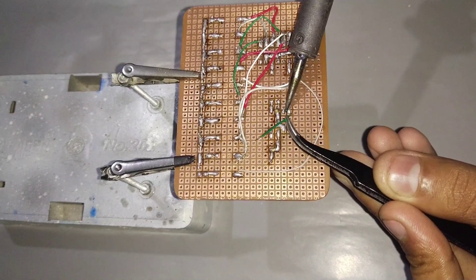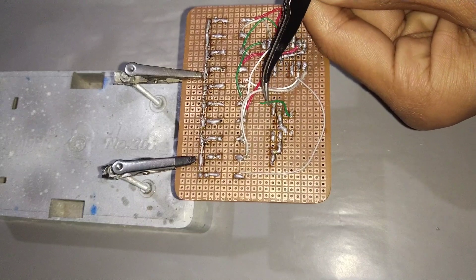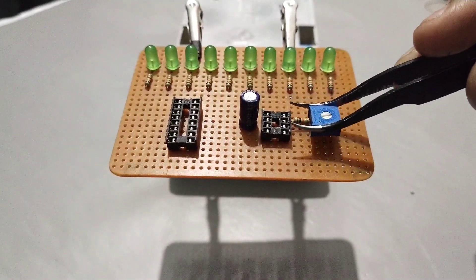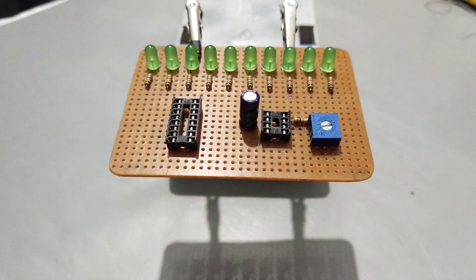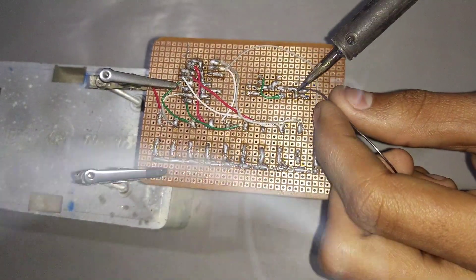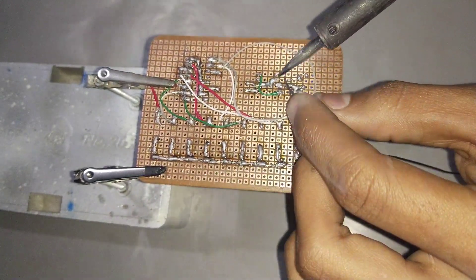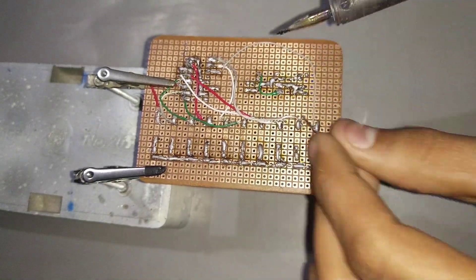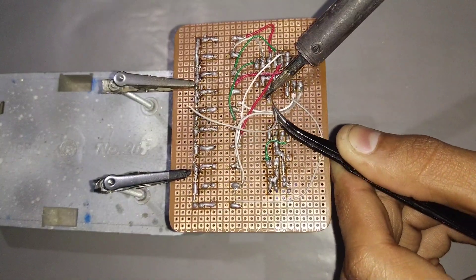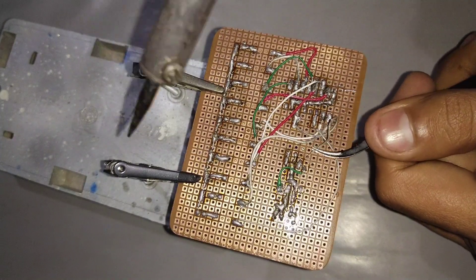Connect pin 4 with pin 8 of the 555 timer IC. Connect a 10K trim pot to pin 7 and pin 6 of the 555 timer IC. Connect the 555 timer pin 3 to pin 14 of the CD4017 IC.